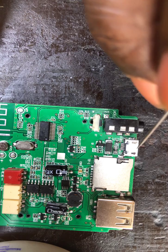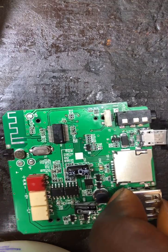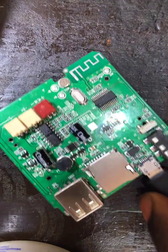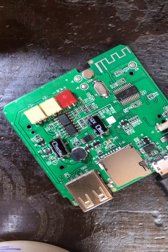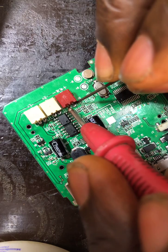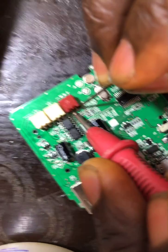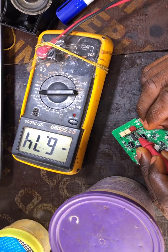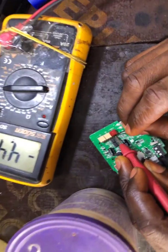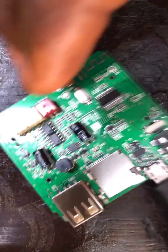Since the red light is not indicating, let me insert the charger so you can see what I'm talking about. My charger is in. Let me put my test meter on DC mode, 20 volts. We are having 6.2 volts — it's not stable but it's above 4.5 volts, which is okay. So it is supplying, but it is not indicating.